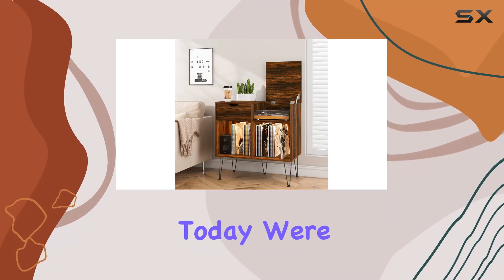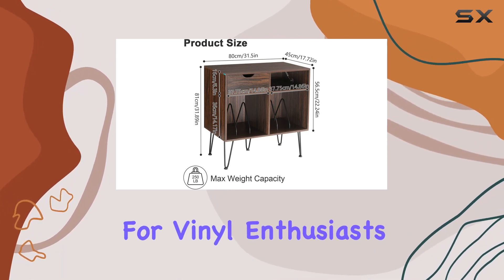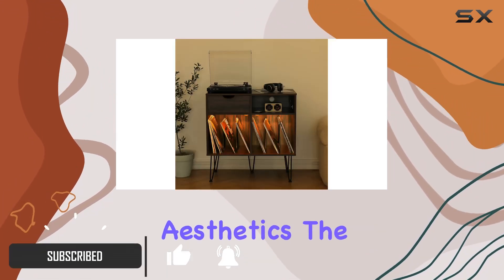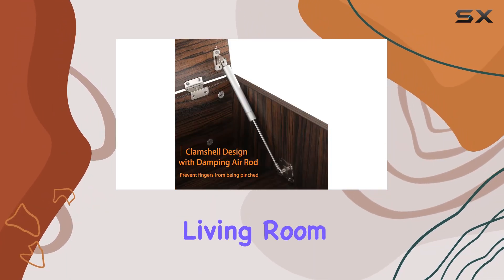Hey everyone, today we're diving into the Hamper record player stand, and let me tell you, it's a game changer for vinyl enthusiasts. First off, the design — a perfect blend of mid-century charm with a touch of modern aesthetics. The brown finish and retro texture maintain that classic vinyl vibe, making it a standout piece in any living room.